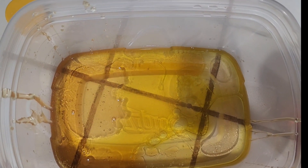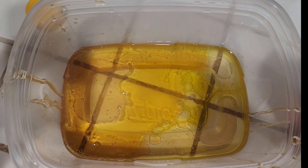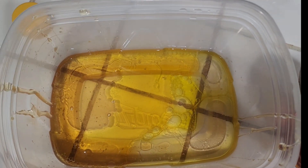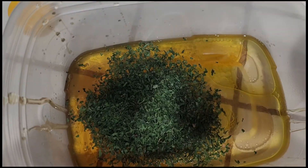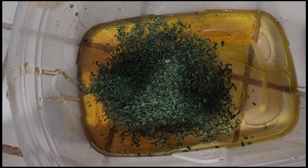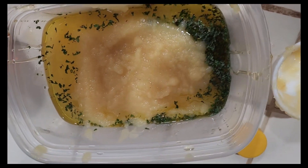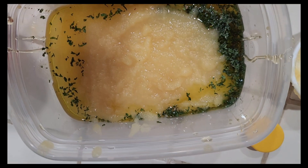I added honey, and then I'm going to add a couple tablespoons of parsley. I added 2 tablespoons of honey. The parsley — my next thing I am going to add is the applesauce. We added three-fourths cup of applesauce.